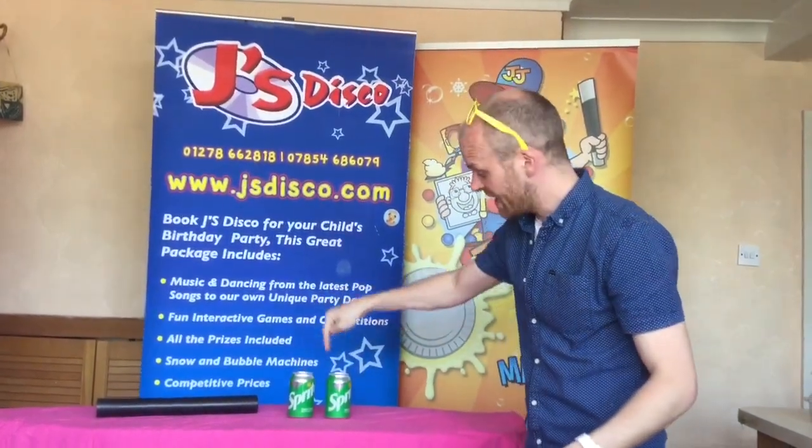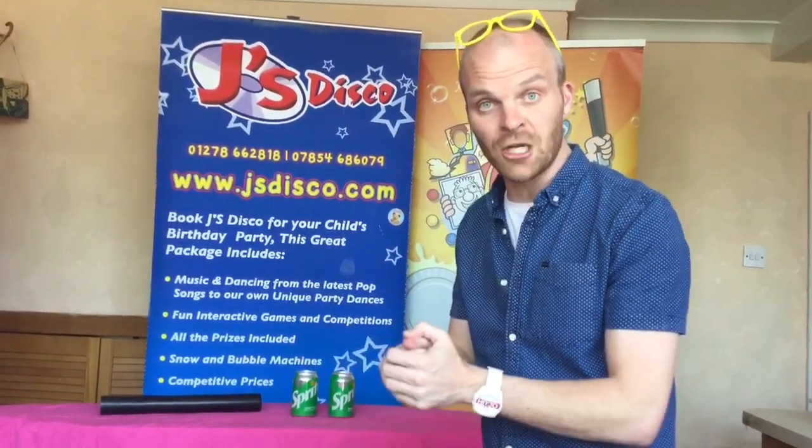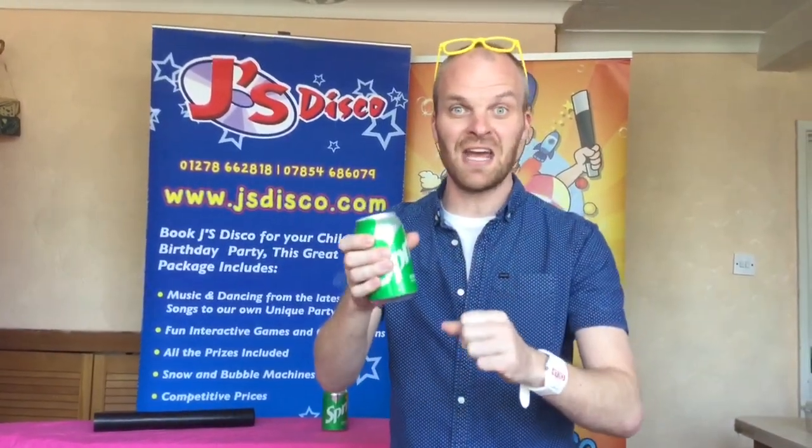So this is can number one and this is can number two. Would you like me to choose can one or can two? Okay, I'll choose can number one. Now what I'm going to do — I'm going to shake it up to the music. Ready? Here we go.